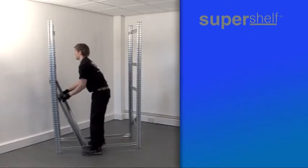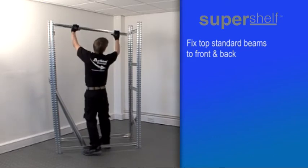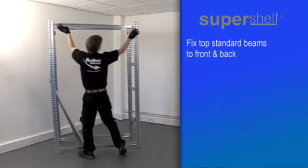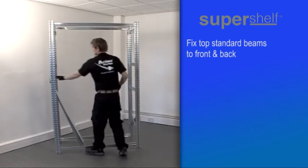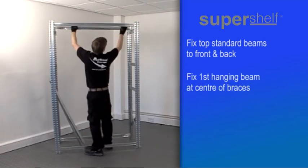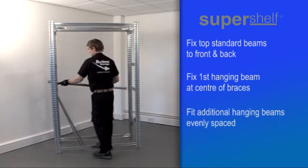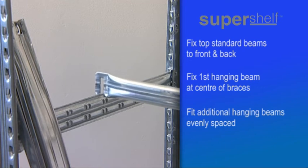Next, fix one standard beam at the top shelf level at the back of the unit, and another at the same level at the front. Then connect a hanging beam to the middle of the horizontal braces, and fit any additional hanging beams in the same way, evenly spaced between top and bottom of the unit.